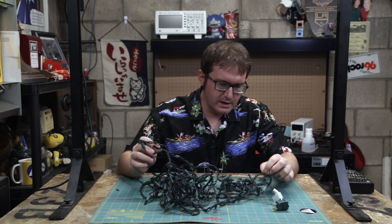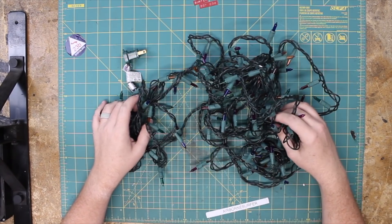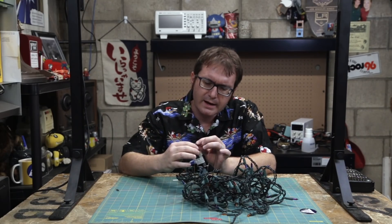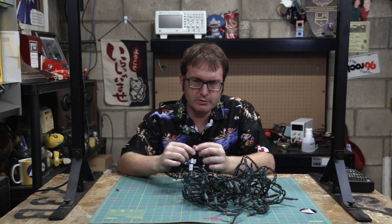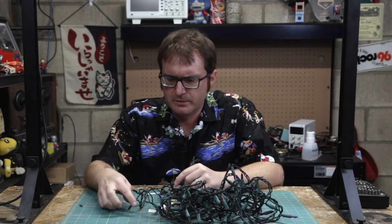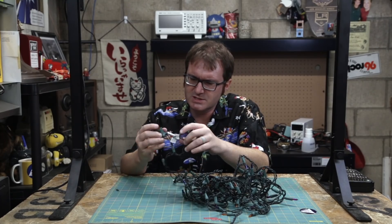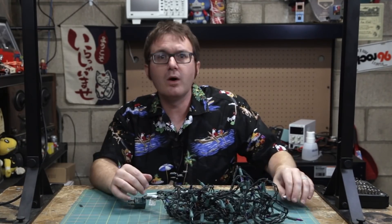This is a pretty typical strand of multicolored holiday lights — or as our friends across the pond call them, fairy lights. Let's verify it still works. It does work. Back in the day when I was a kid, we had these strings of lights, and if one of the bulbs burned out or you removed a bulb, the whole thing would go out — because it was wired in series. But essentially what modern light strands have done — and it's not like a big technological leap, the manufacturing just got cheaper — let me draw you a picture.